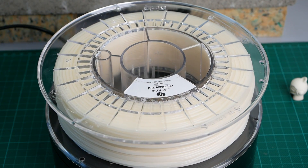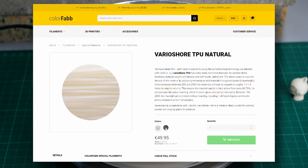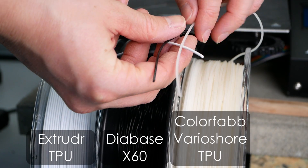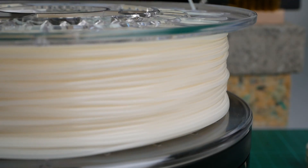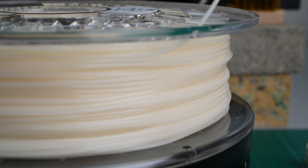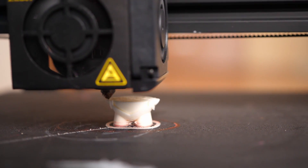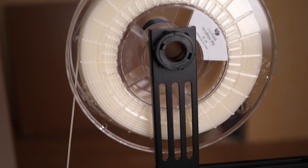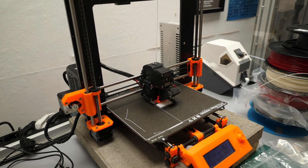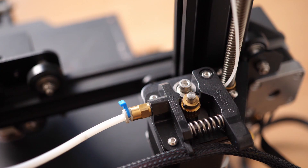ColorFab sells VarioShore TPU on 700g spools, which usually cost around $50. Currently, the material only comes in natural and black. It doesn't look significantly different than other TPUs, with maybe the minor difference of a slightly rough and matte surface. This appearance is probably from the foaming agent or due to the lower temperatures used during filament extrusion to not activate the additive. I had the feeling that the slightly textured surface makes it less sticky and I didn't even have issues printing it on an Ender 3. Usually, I'd recommend a direct drive extruder for most flexibles, but VarioShore TPU seems usable on Bowden-style printers as well, of course at low speeds.